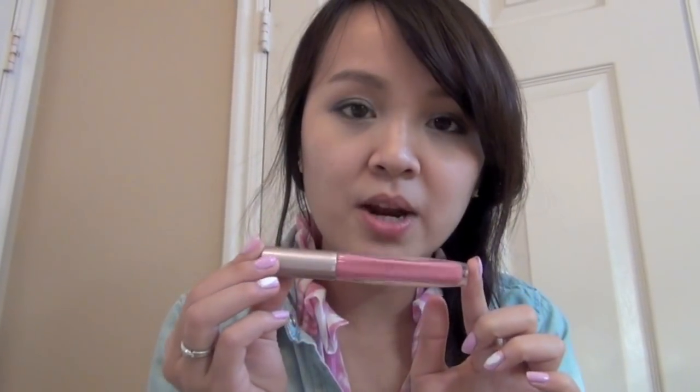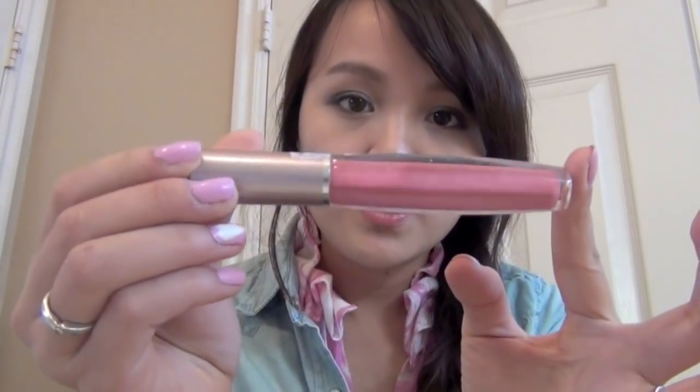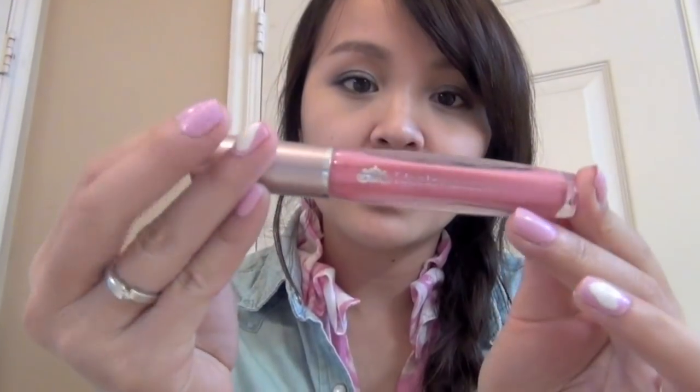First of all, I'm going to use a lip tint and mine is from Etude House, and the color I have is in 01 red. I'm just gonna take this lip tint and all I need is another lip gloss. It's a Korean brand called Lio L.E. blooming gloss, and I got this in Vietnam. I'll put all the information down below where you can buy it, like on Amazon or eBay.